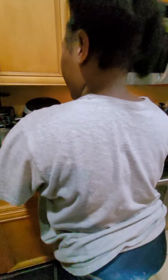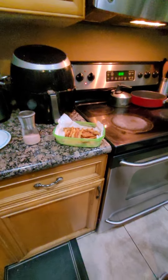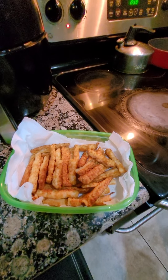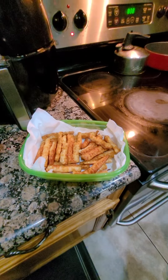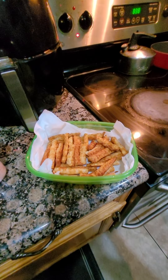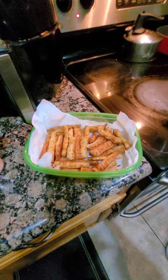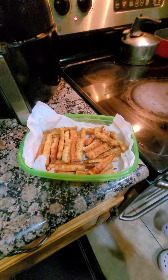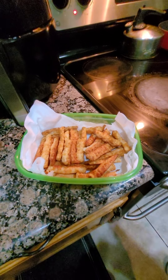I will put the description of the ingredients for this recipe in the description. It was a win! We are glad that you tuned in to watch us create these keto-friendly fries. Bon appétit — give it a go. Bye, guys!